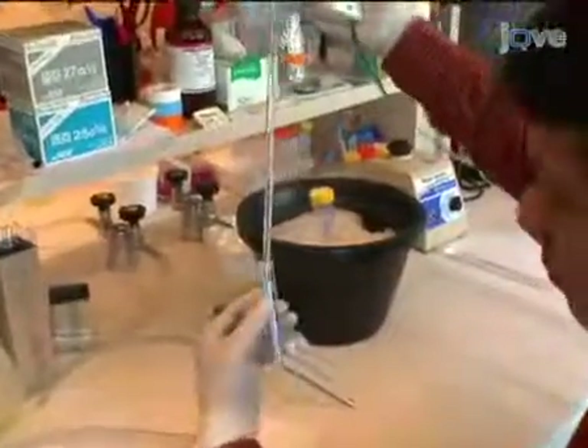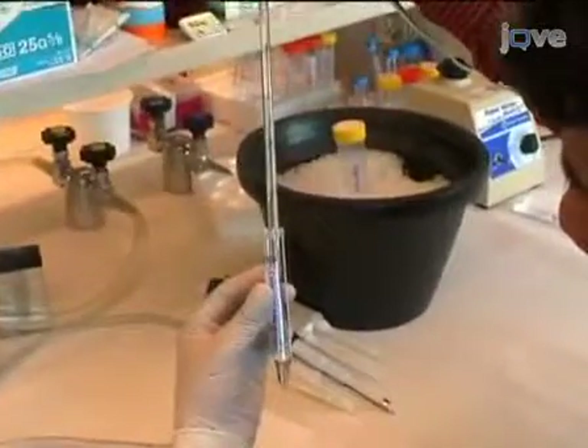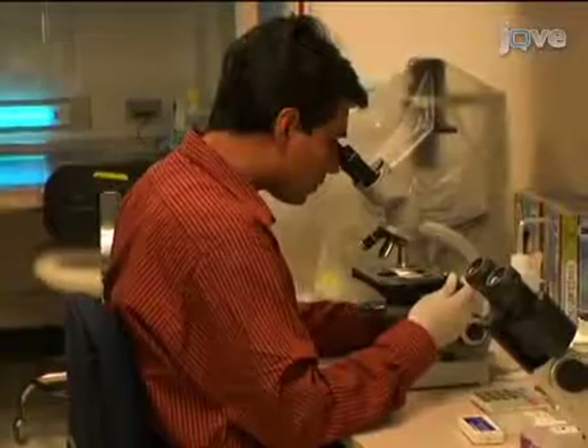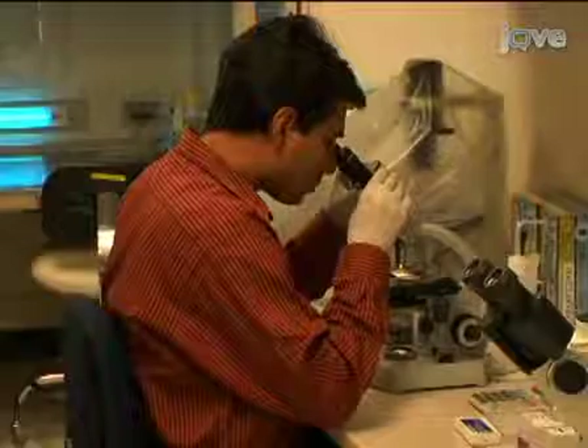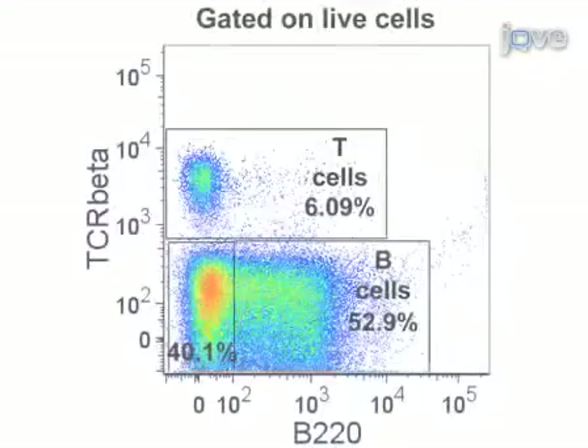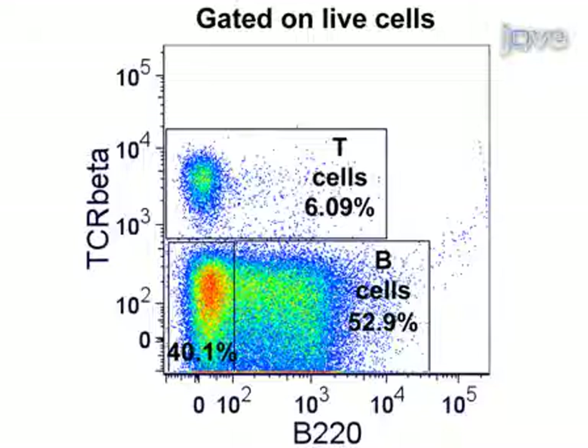Finally, centrifuge the cell suspension for 8 minutes at 1500 rpm. Discard the supernatant and resuspend the cells in 5 milliliters of PBS. Counting of the cells on a hemocytometer using trypan blue exclusion will allow the determination of cell numbers.